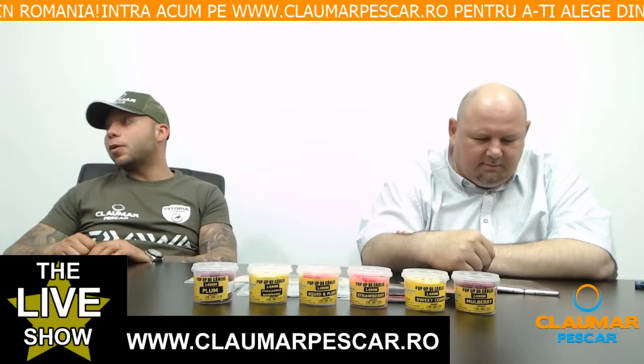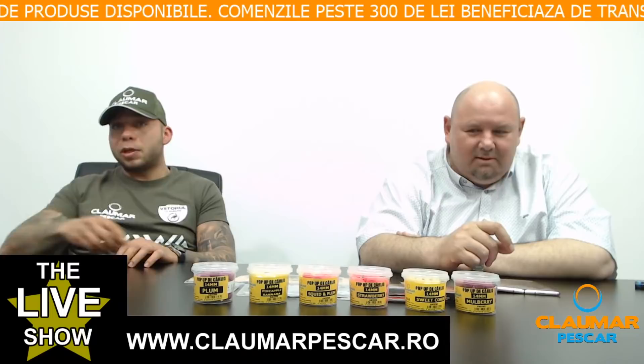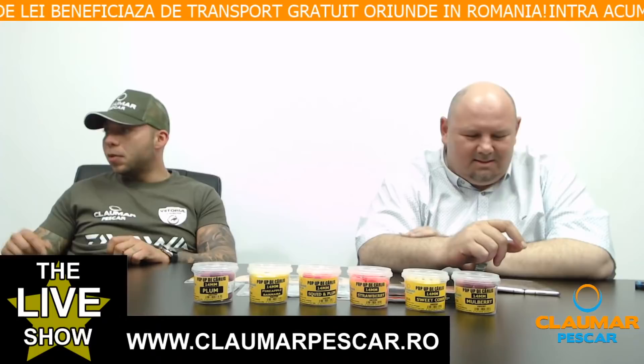Micu Marius Cosmin întreabă: cui de pop-up sau microvârteji? Rezultatul este același. Eu, pentru a mă mișca mai rapid, folosesc cuie și n-am avut niciodată probleme. La început, când nu existau cuiele astea pentru pop-up, foloseam microvârteji, dar de când au apărut cuiele, nu mai mă complic cu microvârteji — trebuie să faci cu bait floss.